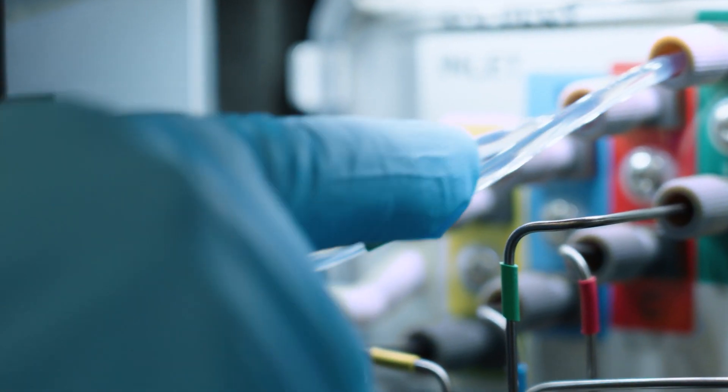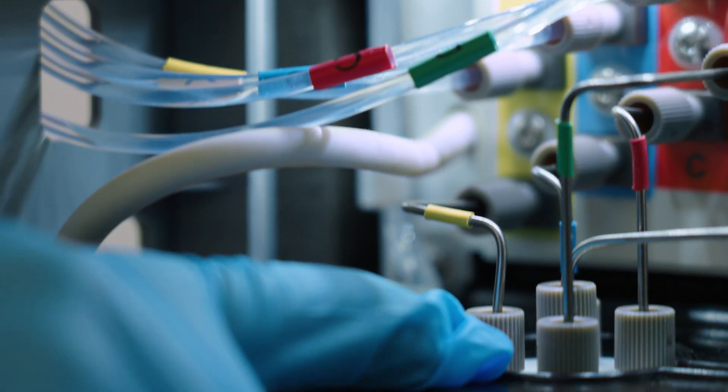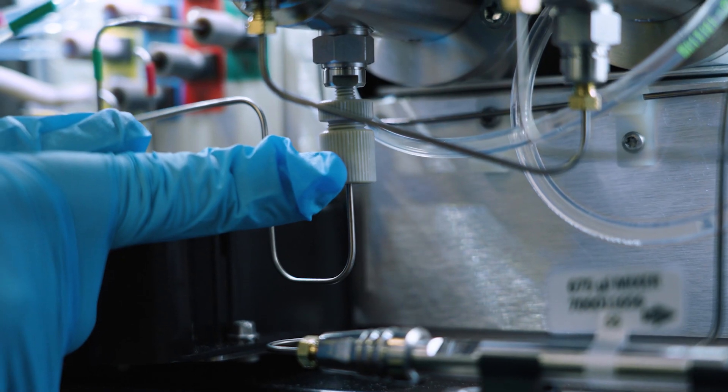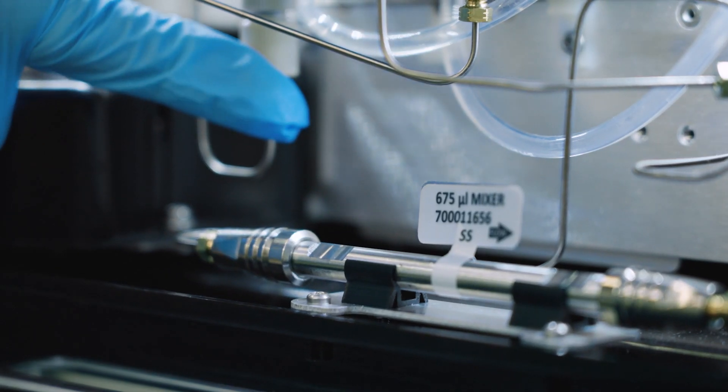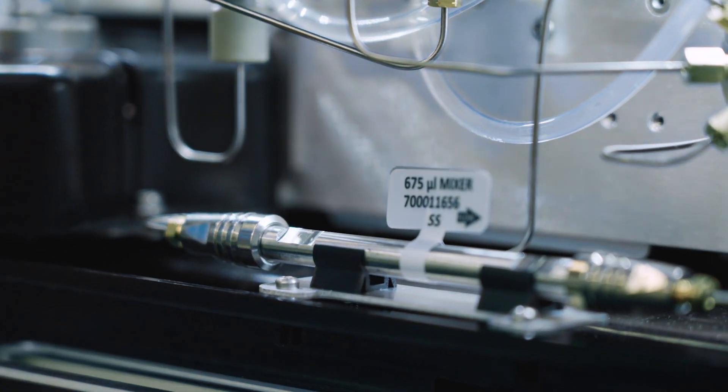All serviceable parts are easy to access. The solvent flow is through the gasser and into the gradient proportioning valve, through the check valve and into the pump heads. To prime, the vent valve sends the solvent to waste. When the system is pumping, the vent valve switches the flow through the mixer.